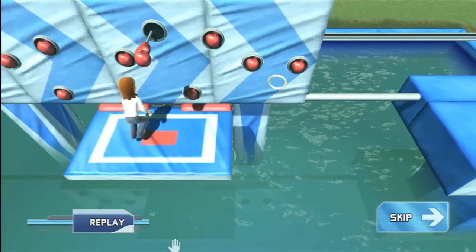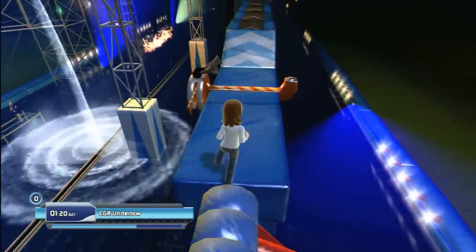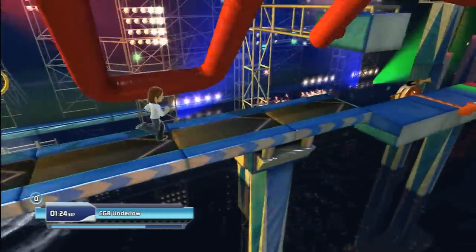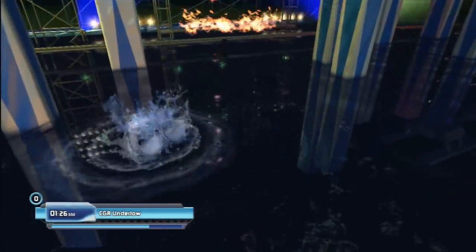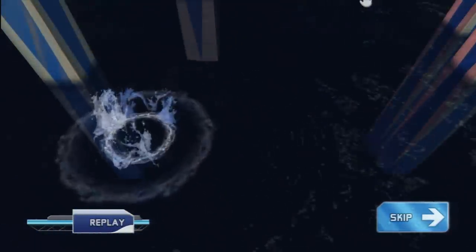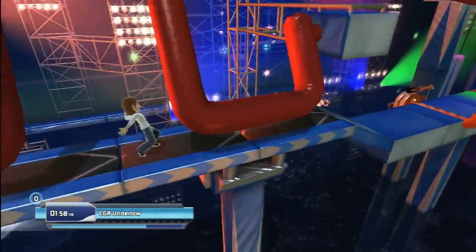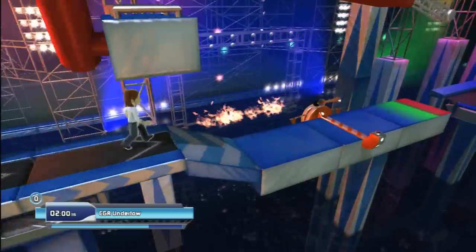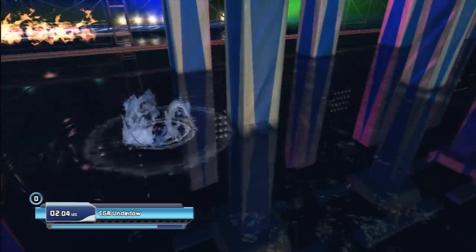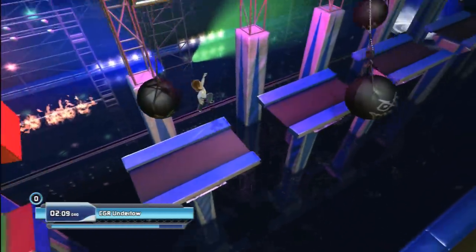So there isn't much content in Wipeout in the Zone, but you can't say the same for its implementation of motion. This game is a genuine workout, as everything your avatar does is dependent upon you doing it yourself. So running, jumping, ducking — this game uses as much motion as possible. You have complete control of your avatar, which does sound interesting in theory, but in practice, things fall into the water with an ugly, limbs-flailing splash.